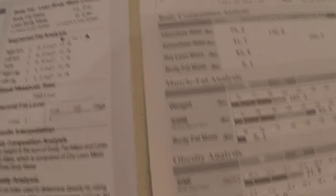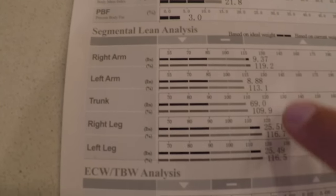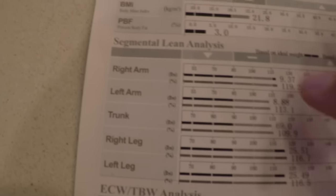I actually did two tests — I asked to do it again because I didn't think I was 3% body fat, and all the numbers came out almost exactly the same. So like I said, it's very precise — it doesn't vary much — but it's not that accurate. Breaking down the muscle mass on every arm and my fat: I'm pretty much exactly at the ideal weight for my arms, my trunk, and my legs. So I'm very proportionate — that's what I'm getting from that.